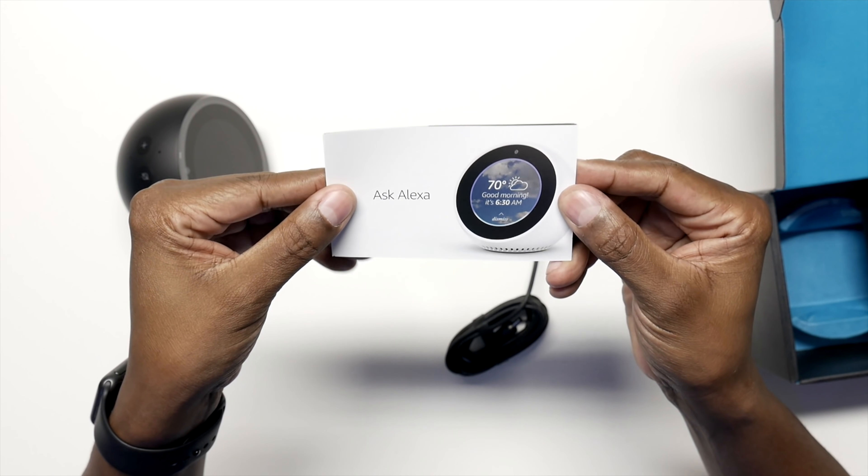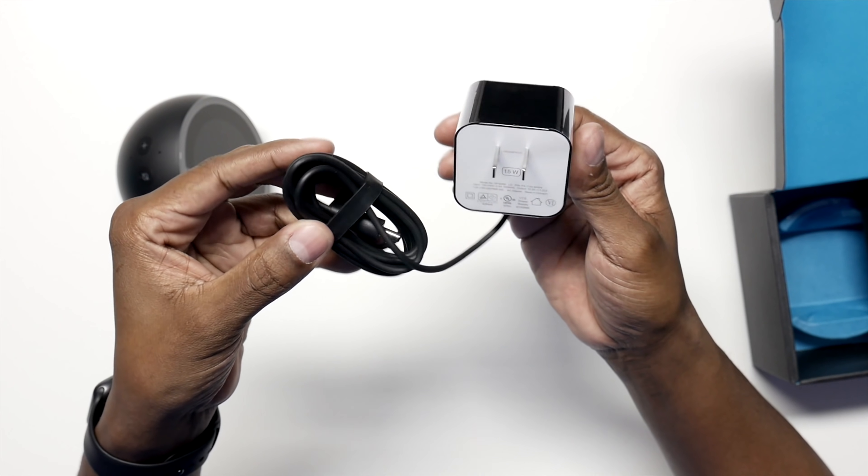In the box you're going to get a setup guide, a list of commands, a DC power supply, and the unit itself.